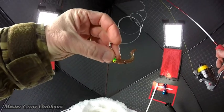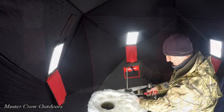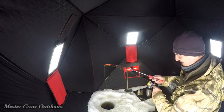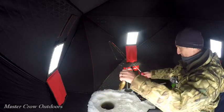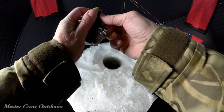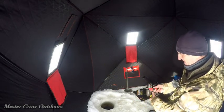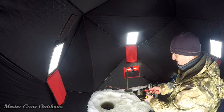Downsized the bait again, going to a little jig head now — not sure what that is, maybe 1/16th or 1/8th ounce. We got one! There he is, another monster. We should be keeping these guys for bait. There he goes — always nice to see some perch, they'll liven up the action.